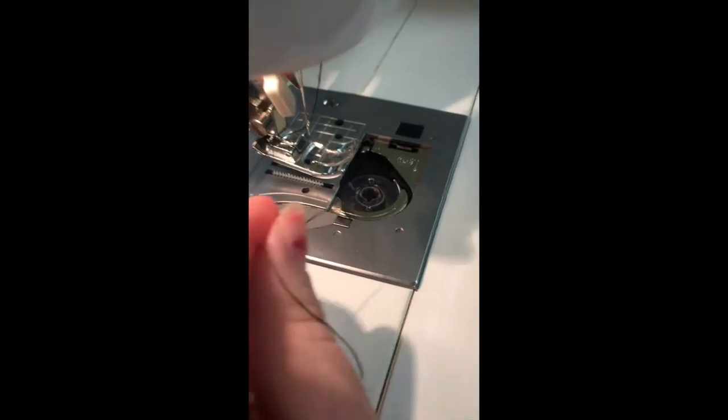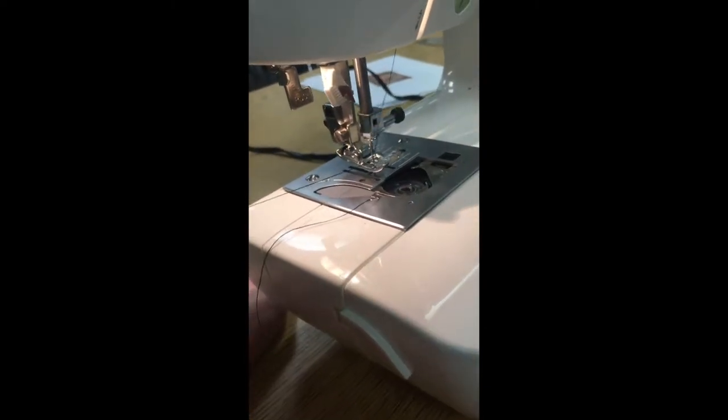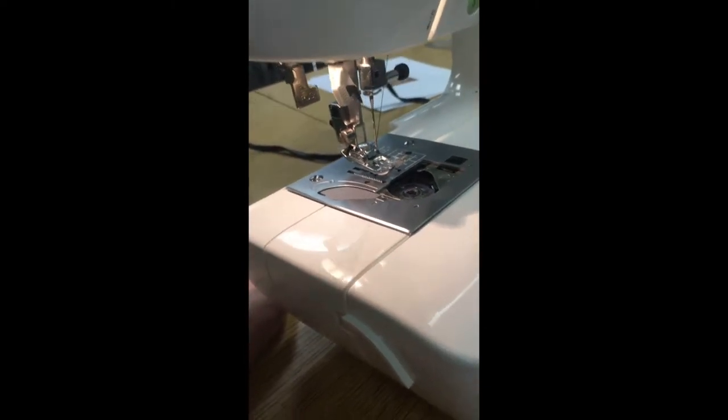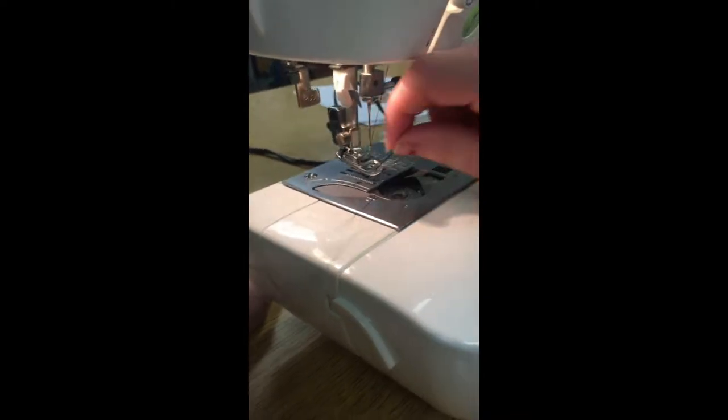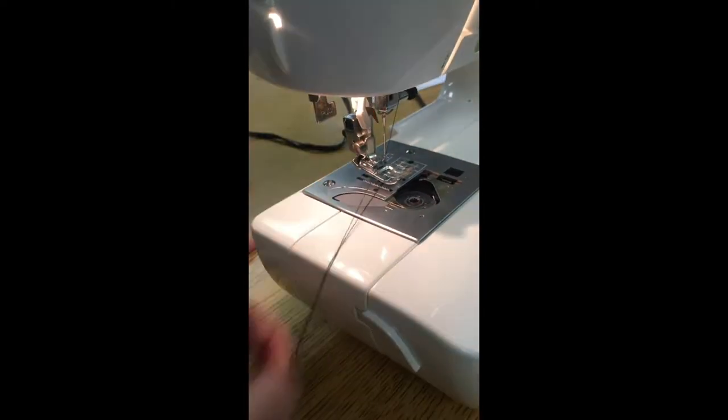To put the bobbin in, you just slide it in and then go around this little hook thing. You're going to use the knob on the side to twist it and pull your bobbin thread back through, and now you are ready to sew.